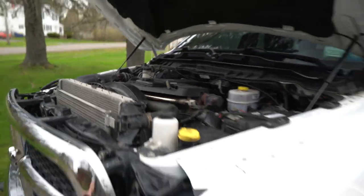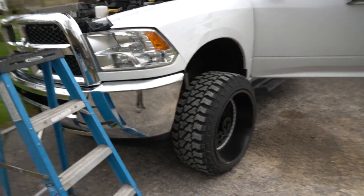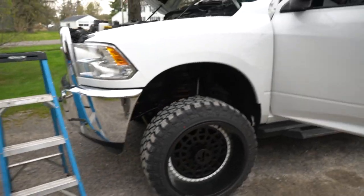I need to let the engine cool down a little bit, and we also need to pull the drain plug on the oil pan and start getting that drained.